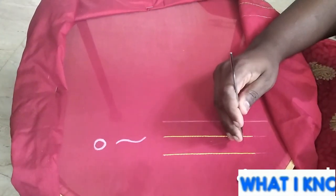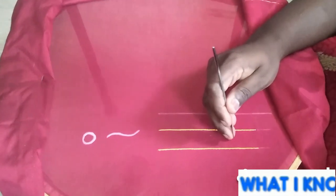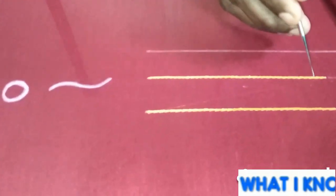Hello everyone. I am going to show you a second tutorial in R.E.E.M. Royer. We are already doing chain stitch, and now we are using chain stitch.